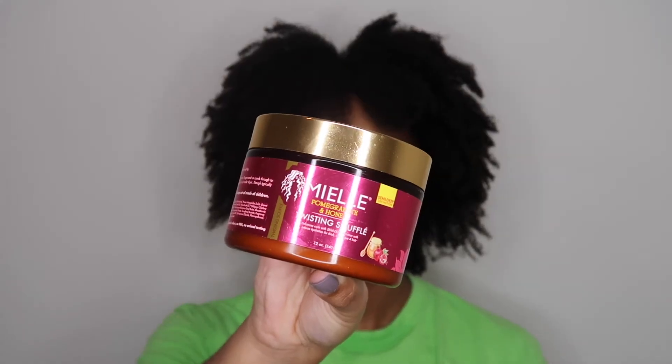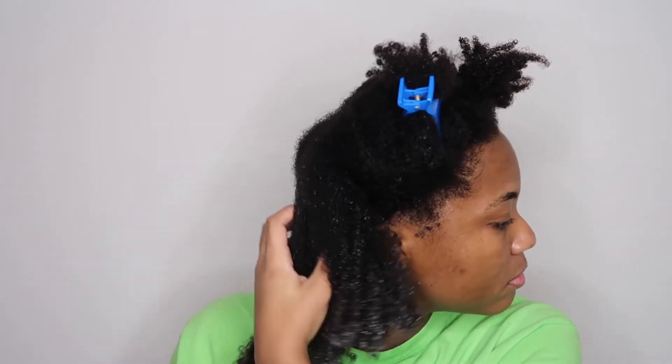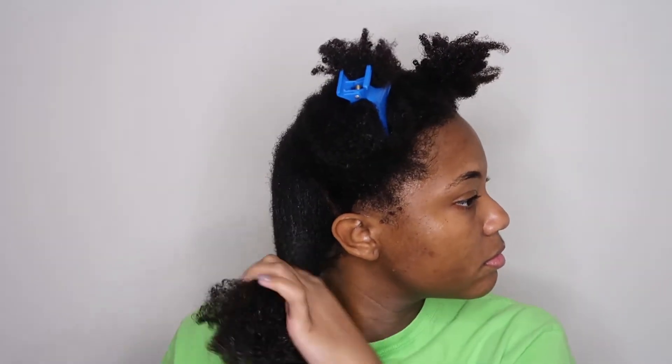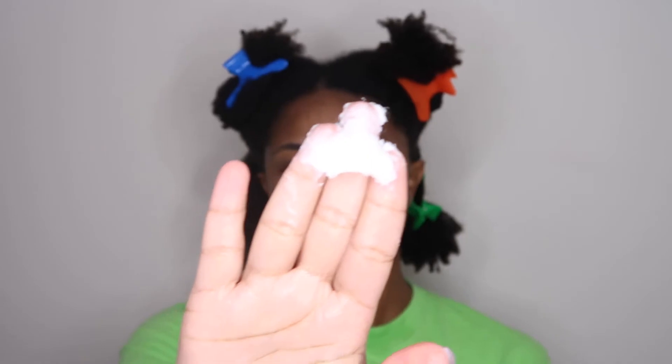I went in with the Mielle Pomegranate Leave-In Conditioner and then I follow up with the Mielle Pomegranate Twisting Soufflé. This twisting soufflé — I have not had a braid out that has not been popping, okay, so get on it if you haven't yet. Sometimes I do go in with the Mielle Curl Smoothie before the twisting soufflé, but I didn't do that this time. I feel like my hair definitely felt a difference — it felt a little dry. If you want to use the Mielle Pomegranate products, I would use them in this order: leave-in, curl smoothie, then twisting soufflé. This twisting soufflé has such a thick consistency — a little bit goes a long way and it really gets the job done.